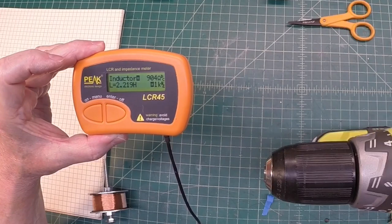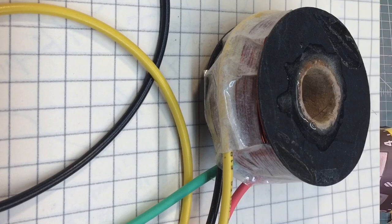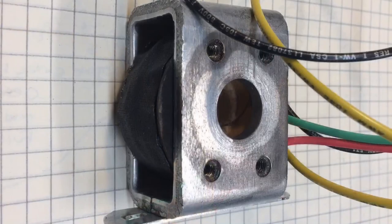Not bad at all — I ended up with just north of 900 ohms of DC resistance, and that's what I was hoping to see.